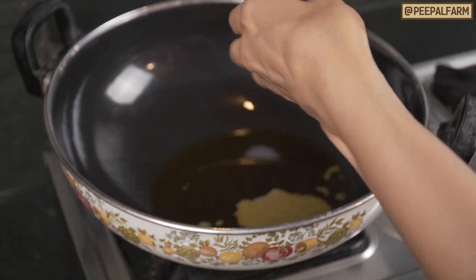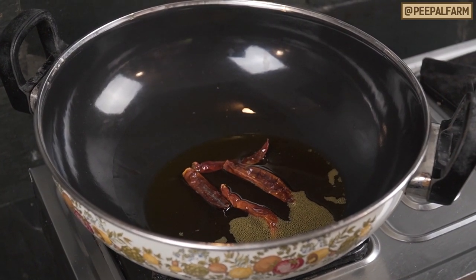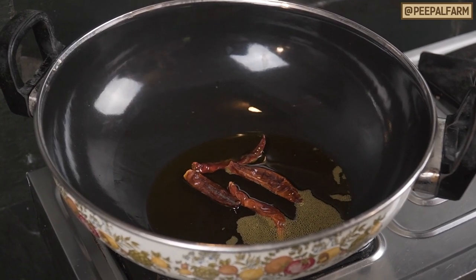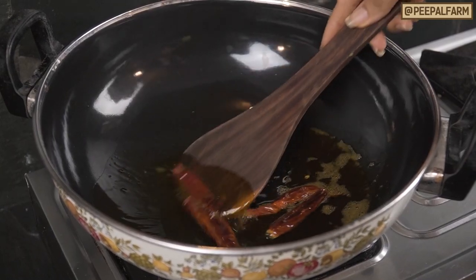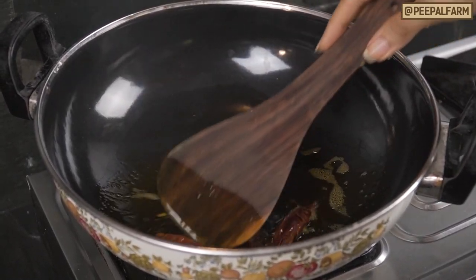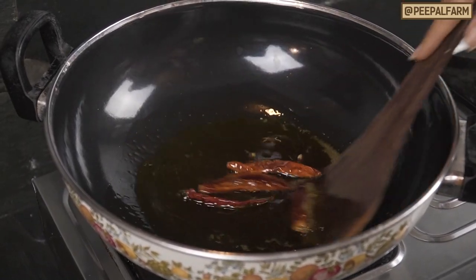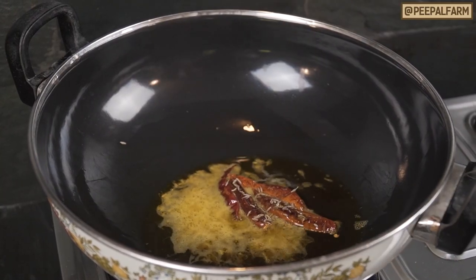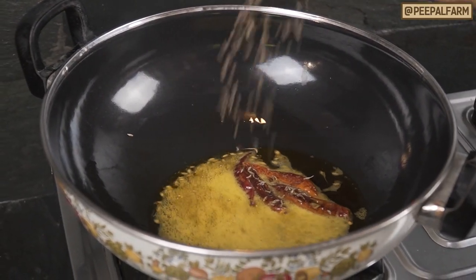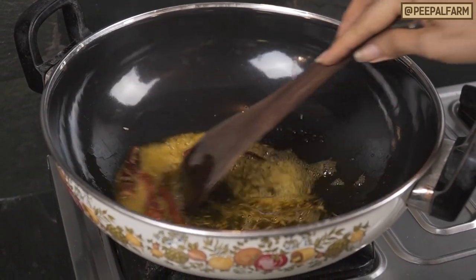Then, we will add 3-4 spoons of the base mixture. We will put in a little bit. When it has a good taste, we will put in the rest of the sauce. Then I will add 2 spoons of the liquid. A little bit of garlic — this gives a good taste.